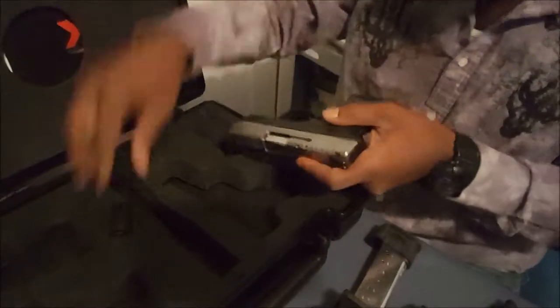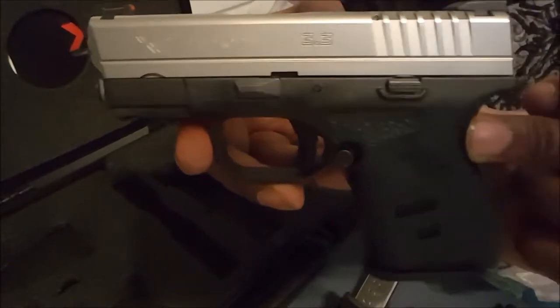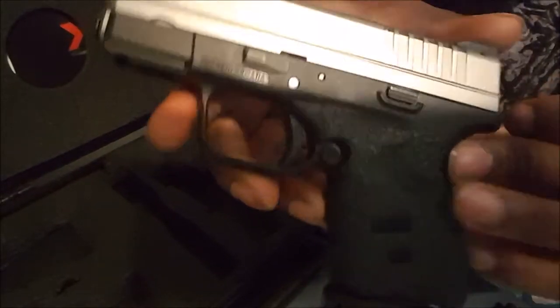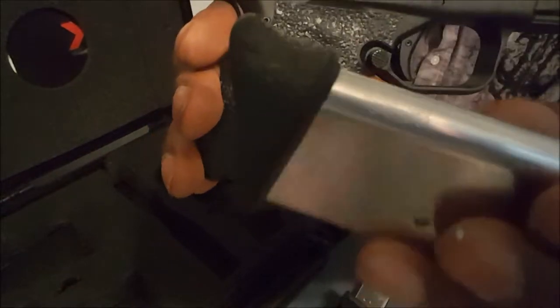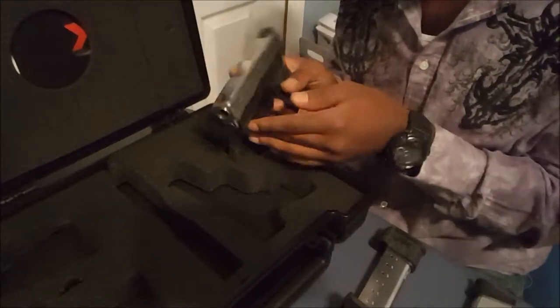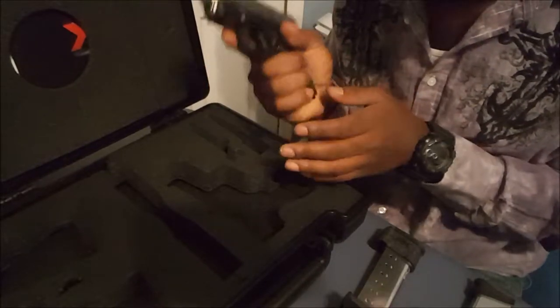And the moment of truth — here it is: XDS-45, 3.3 inch barrel, two-tone. Looks real nice and pretty, looks real shiny. It was previously owned — as you can see, the owner before had put some Talon Grips on the pistol and the magazines. Whoever you are, thank you, because I really like the Talon Grips — I like the way these feel.